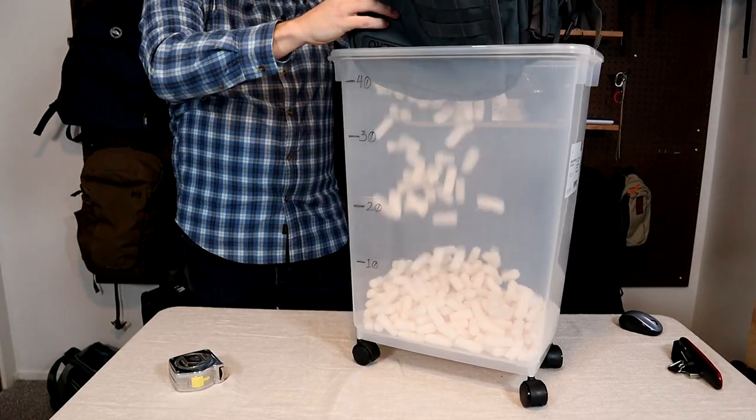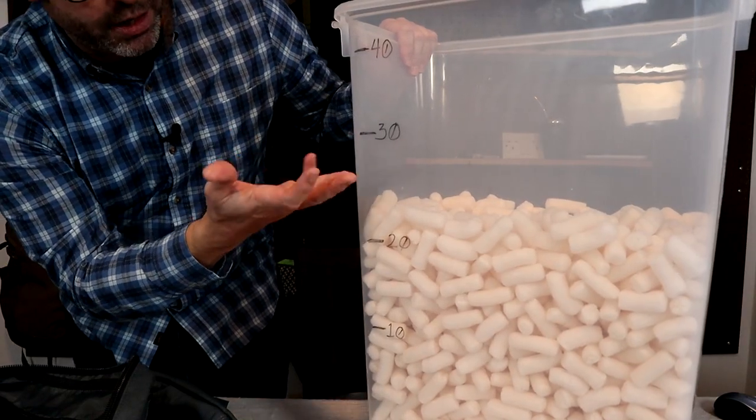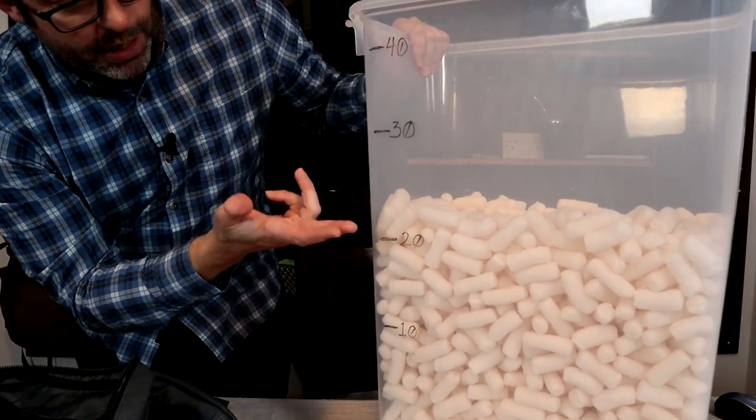In contrast, the Military 28 is listed at 28 liters but in my review it only comes in at about 23 liters. So this bag that's listed larger can actually hold less.